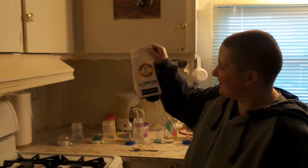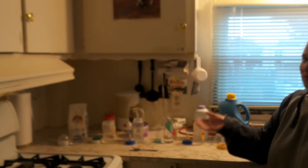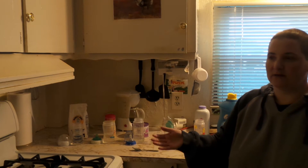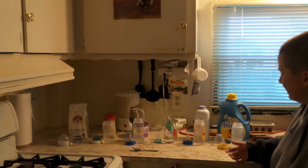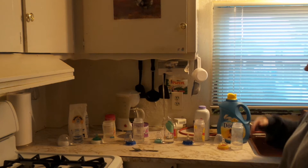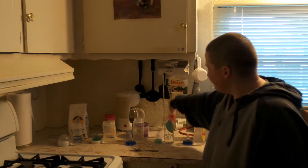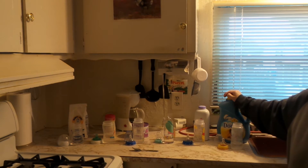Then you can use all-purpose flour. You have to be aware that when using some of these products there are certain time limits. Out of all these products, these two are the only ones that can stay in your bottle for more than 24 hours.